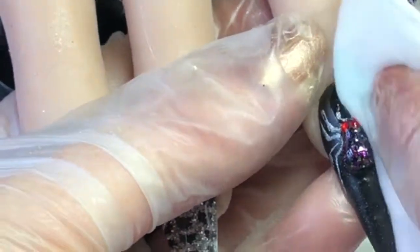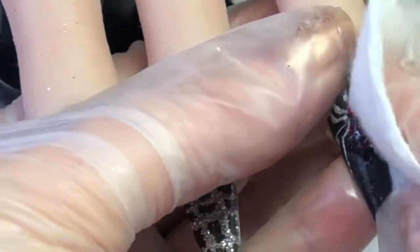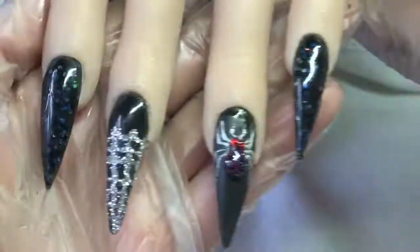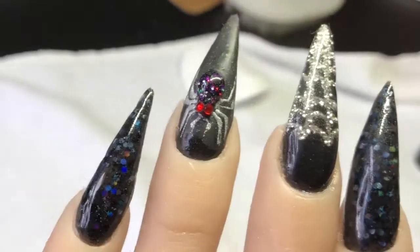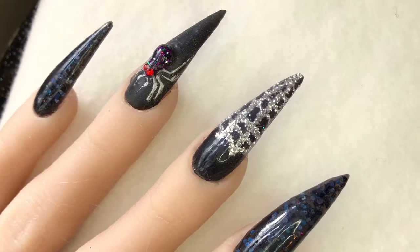I cured that and I'm just going to wipe the sticky layer off the matte top coat so that it actually goes matte. As you can see, the spider stands out a bit better being shiny on a matte background. This is the finished effect — thanks for watching guys, I hope you enjoyed this video and I'll see you in my next one, bye!